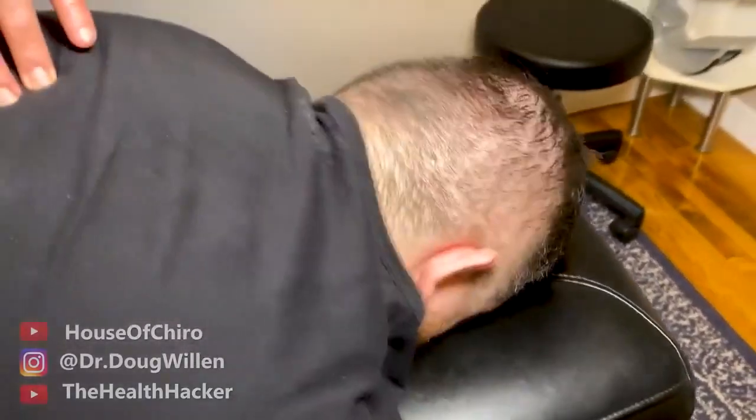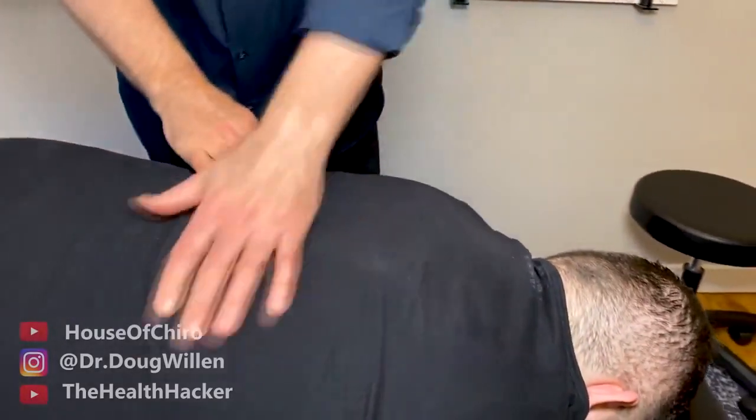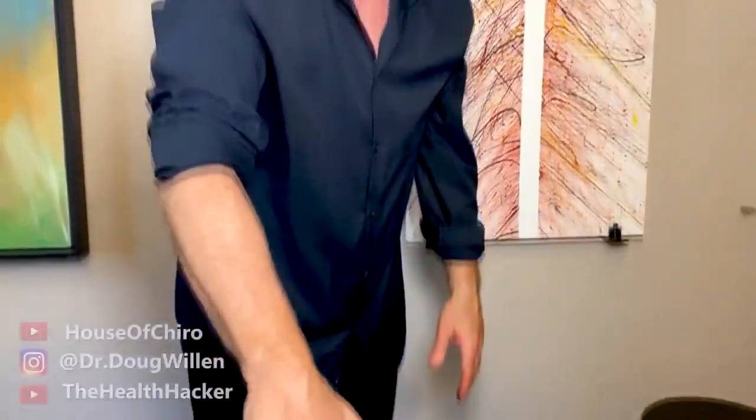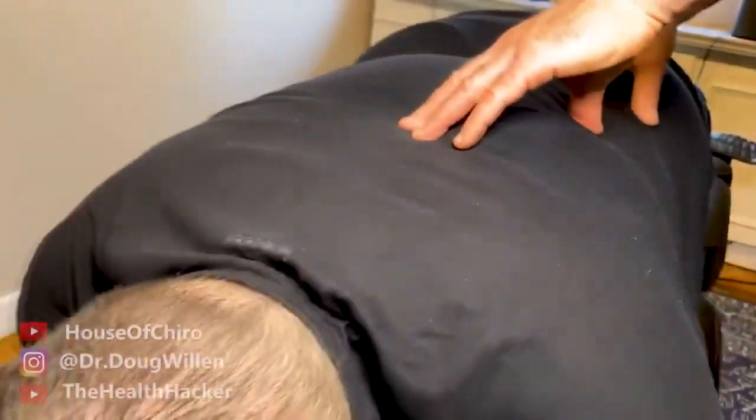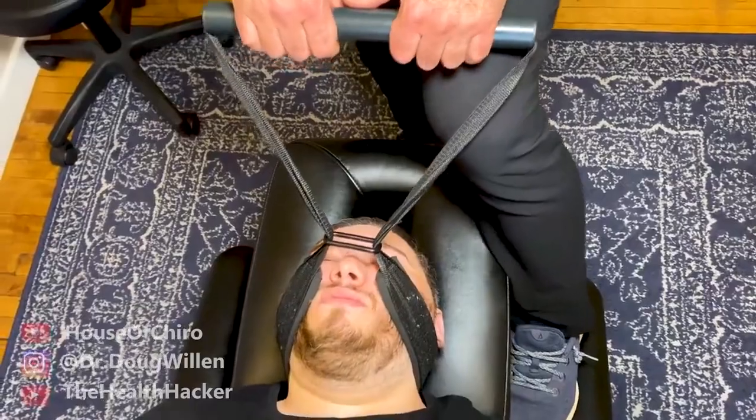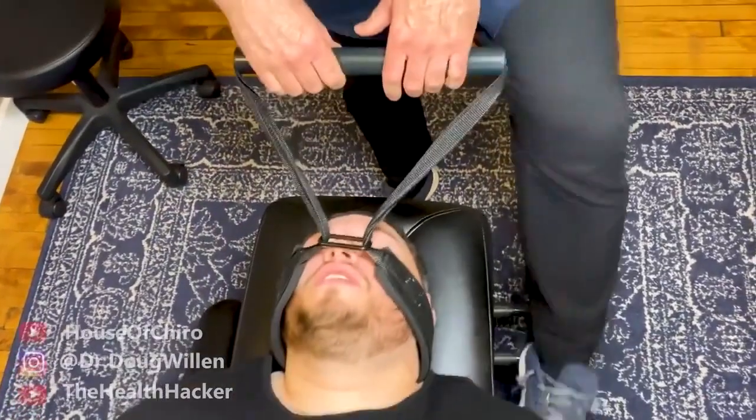Now I'm going to look at the thoracics. Big breath in — there it goes. How many did you hear on that one? I think about four. Big breath in and blow it out. Does it feel pretty good? Big breath in and blow it out — and you can hear some stuff go. It feels a little bit looser.